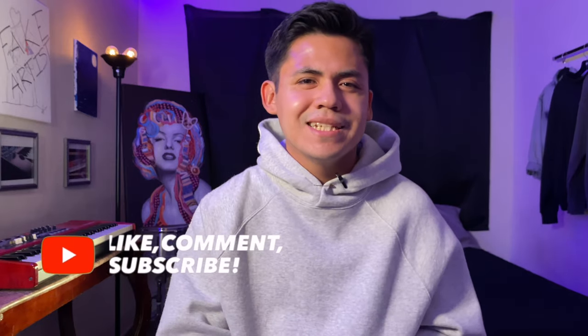If you liked this video, make sure to like, comment, and subscribe. Thank you so much for watching. Stay stylish and stay humble.